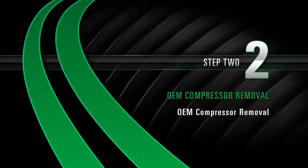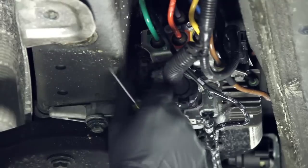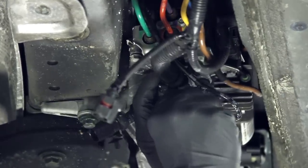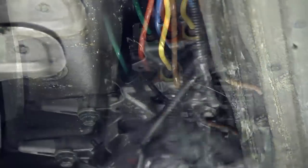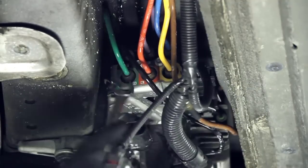Removal. Step 2: OEM Compressor Removal. Disconnect the electrical connectors to the compressor. Disconnect the lines from the air valve block.